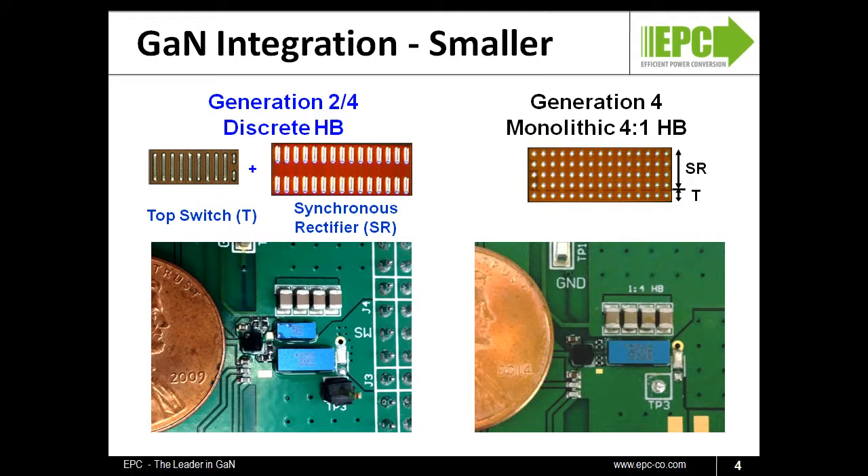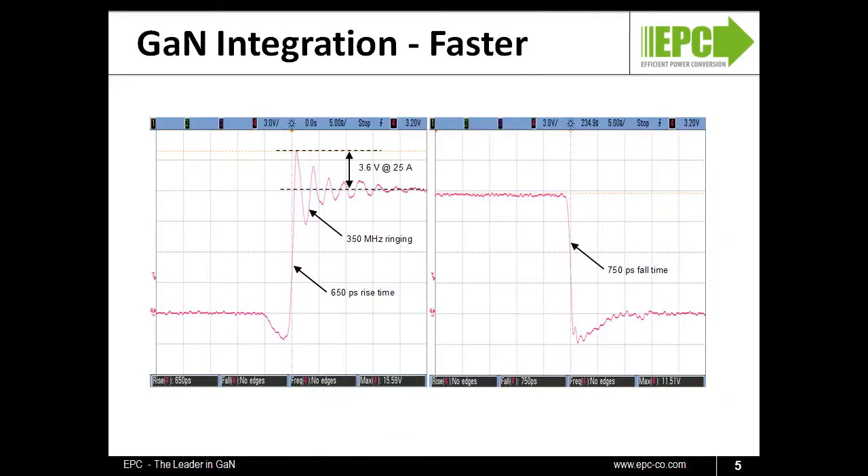But space saving is only a small part of the story. By eliminating the power loop inductance caused by the interconnection of two discrete devices, we can speed things up. This is a switching waveform from the EPC2100, driven by an LM5113 driver IC from Texas Instruments, pictured as the switch node of the half-bridge. Sub-nanosecond rise and fall times are achieved despite the 1.2 nanosecond rise and fall time of the driver IC.